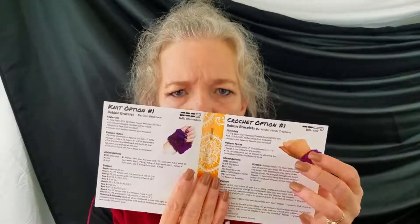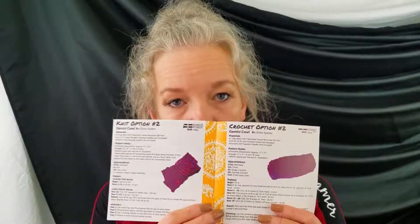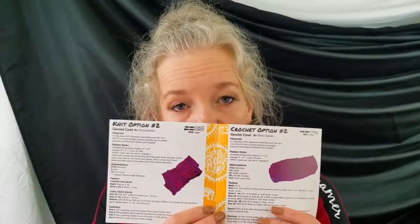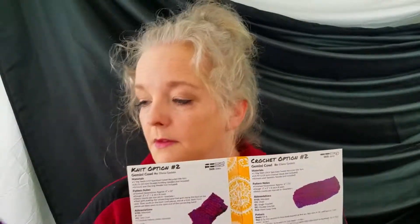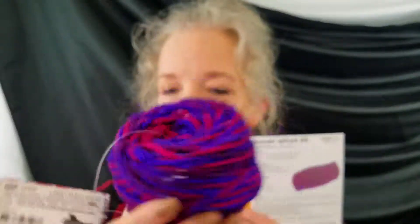Of course you get the patterns — there's a knit pattern for a bracelet and a crochet pattern for a bracelet, pretty cute. Then there's a knit pattern and a crochet pattern for a cowl. They love cowls because with only 55 yards you can't really make much anything else.